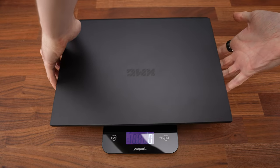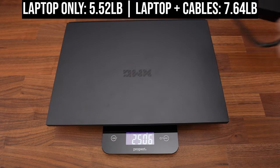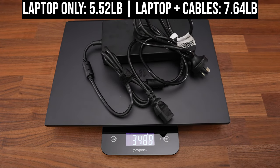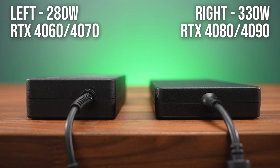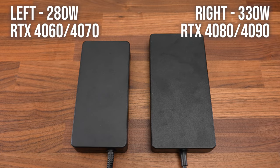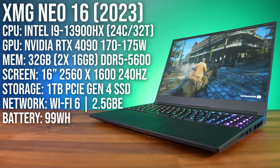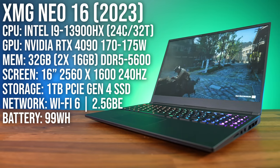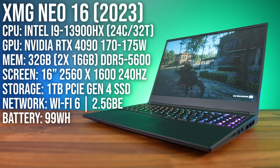The laptop alone weighs 5.5 pounds or 2.5 kilos, increasing to 7.6 pounds or 3.5 kilos with the 330 watt charger included, so not exactly lightweight. The lower specced RTX 4060 and 4070 configs have a smaller 280 watt brick. The configuration reviewed here has Intel's Core i9-13900HX processor, Nvidia's RTX 4090 graphics, 32 gigs of RAM and a 16 inch 240Hz screen. It is also available with RTX 4060, 4070 and 4080 options.